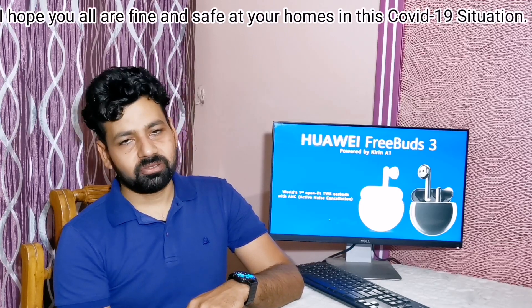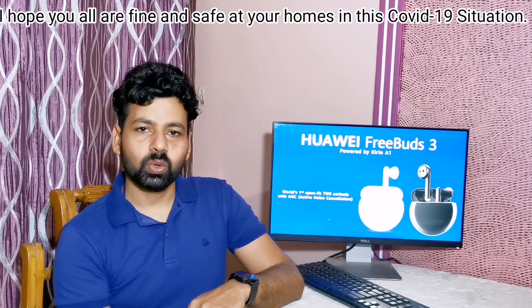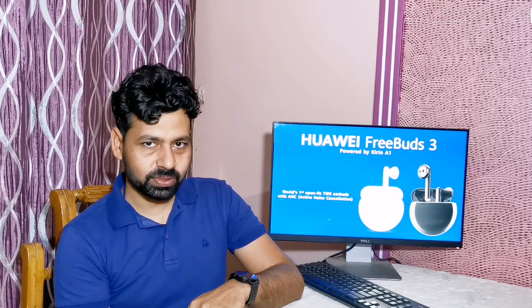Hello everyone. I hope you all are fine and safe in this COVID-19 situation at your homes.